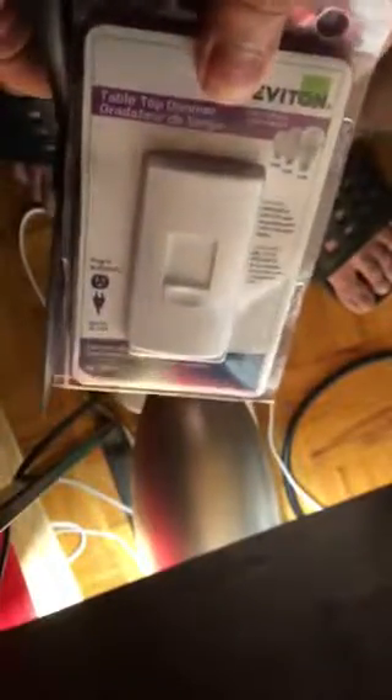Step two: unbox your dimmer. Use scissors and cut it carefully. Do not cut the package — be careful. Make sure you need to open your package.